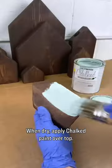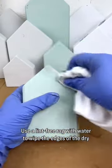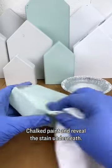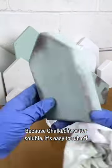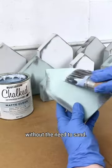When dry, apply chalk paint over top — and here's where the magic begins. Use a lint-free rag with water to wipe the edges of the dry chalk paint and reveal the stain underneath. Because chalk paint is water soluble, it's easy to rub off prior to top coating and creates a rustic, distressed look without the need to sand.